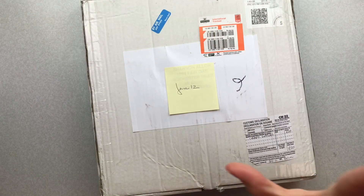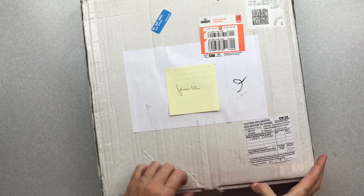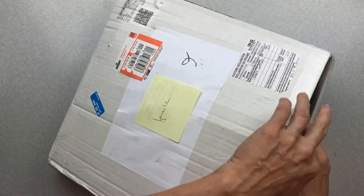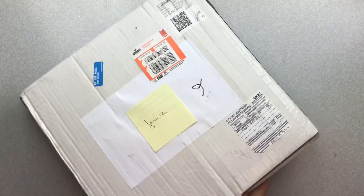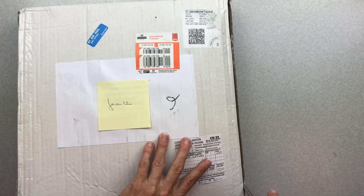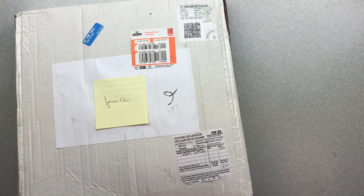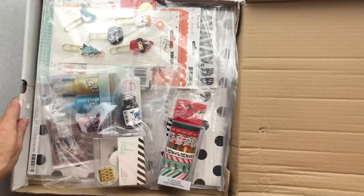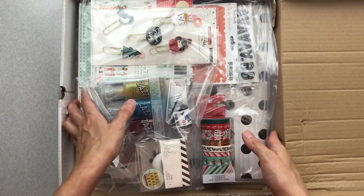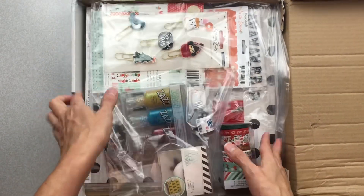I am so excited — I finally got my Mind the Scrap kit yesterday, which was Christmas Eve, December 24th. It was shipped on November 30th, and the United States kept this package of goodies hostage in Chicago for weeks. I thought I would share it with you.